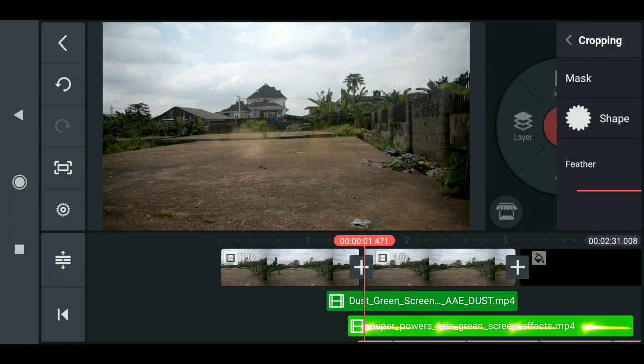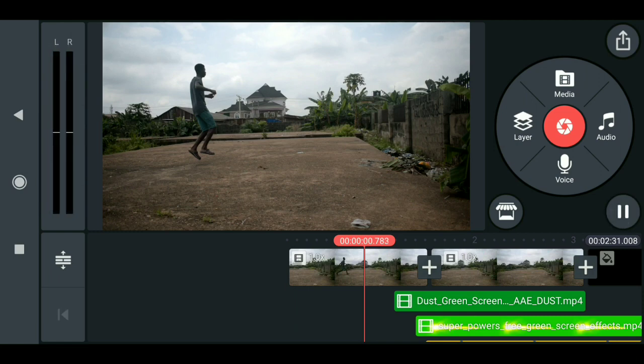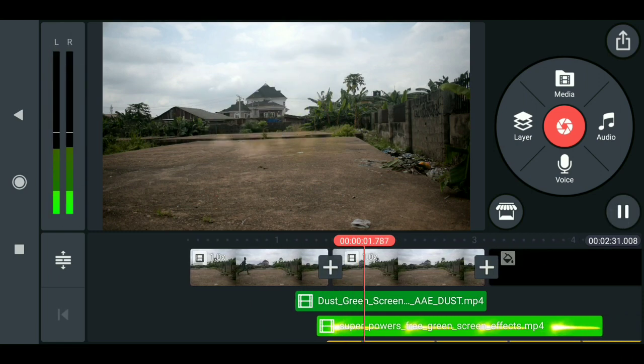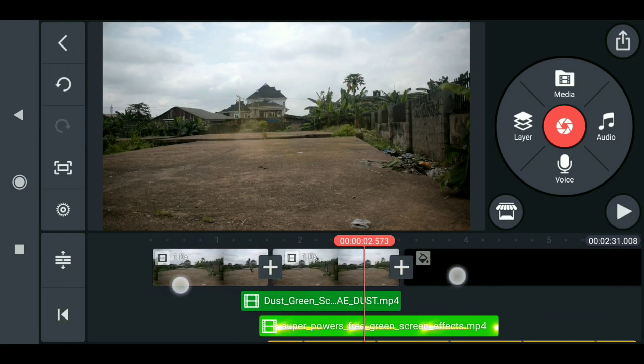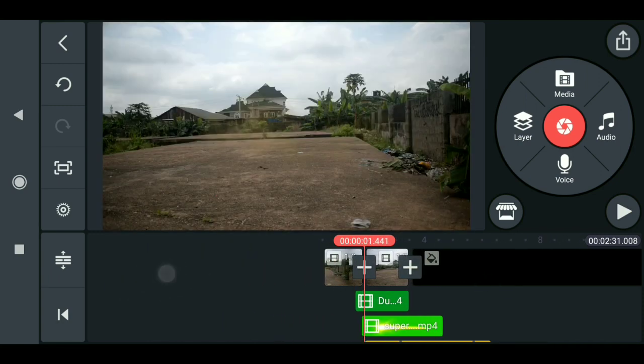Enable the cropping and you can see that the sharp edges are gone and everything looks nice. This is how to do the superhero effect here in KineMaster. Thanks for watching guys and I will see you in my next video.